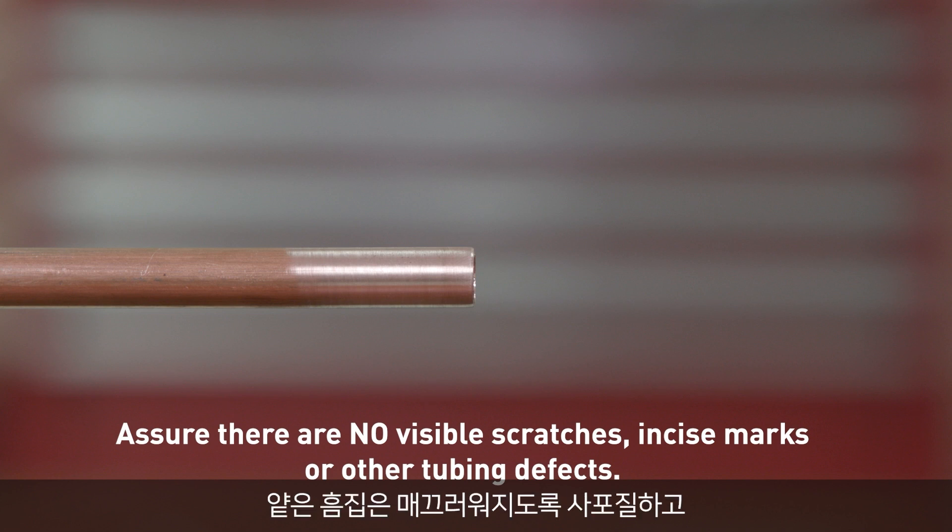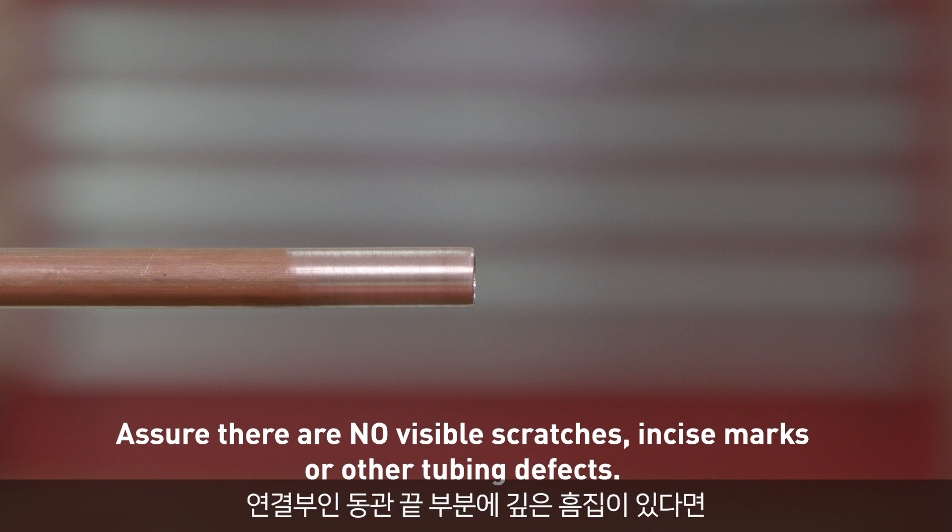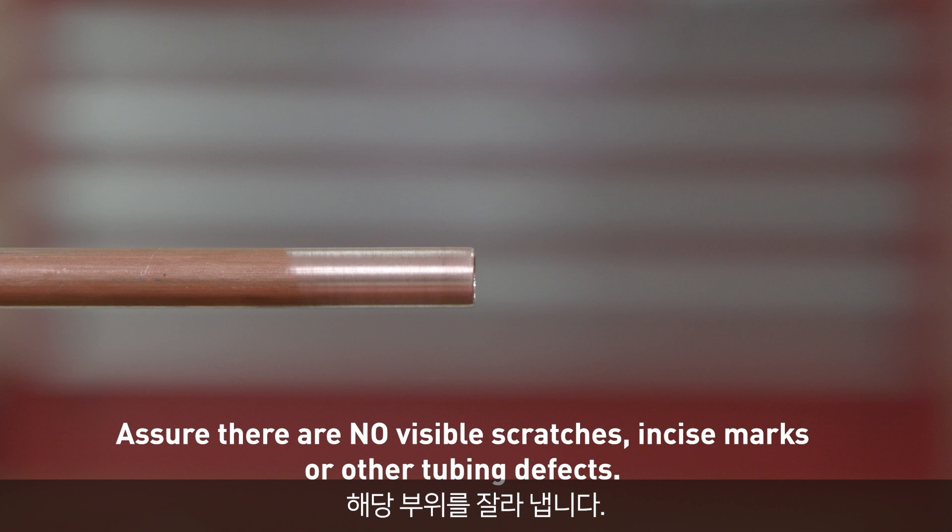Sand smooth any shallow scratches, and if deep scratches are present at the end of the copper tubing to be connected, cut off the affected area. Watch for out-of-round tubing as well.